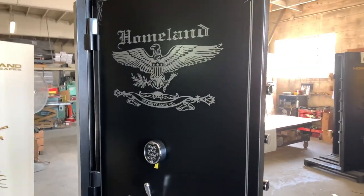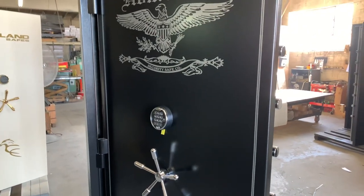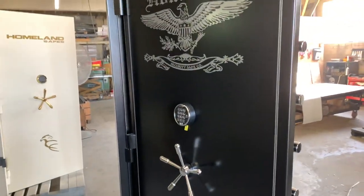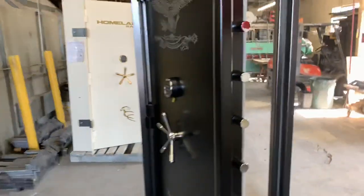Hello folks, this is Raymond with Homeland Safes. I would like to show you an 80 by 36 wide door, bolt door, Level 2. I'm just going to show you the features of the door.